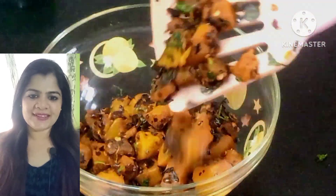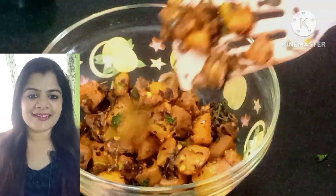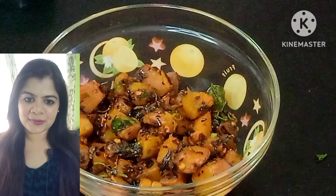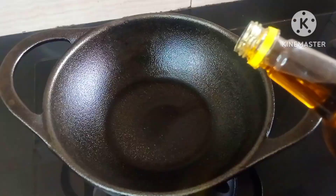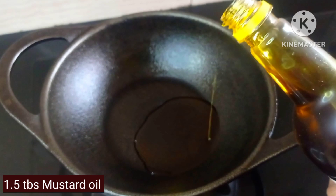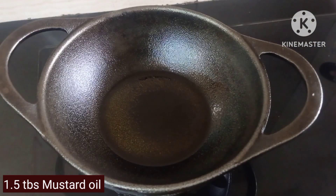Hi guys, welcome to my channel! Today we are making very quick and easy kaddu ki sabzi, or pumpkin stir fry. Without any further ado, let's begin. In a kadai, add one and a half tablespoon of mustard oil.